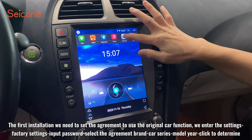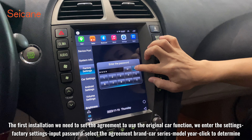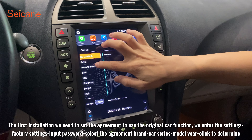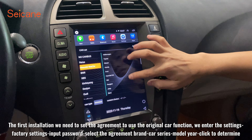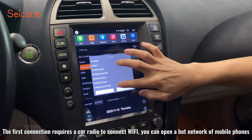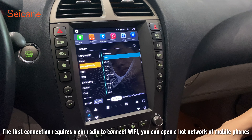For the first installation, we need to set the protocol to use the original car functions. We enter the settings, go to factory settings and input the password. Select the protocol brand, car series, and model, then click confirm. The first connection requires the car radio to connect to Wi-Fi — you can open a hotspot on your mobile phone.